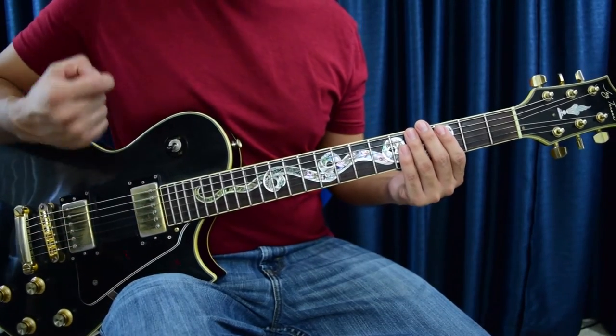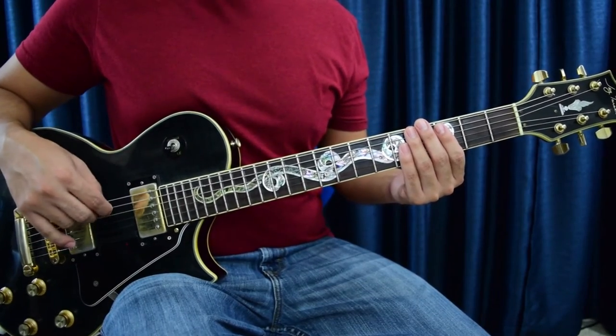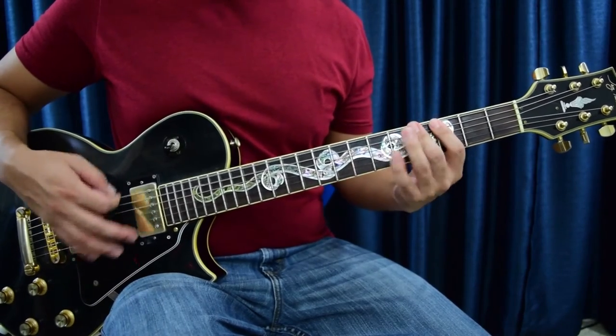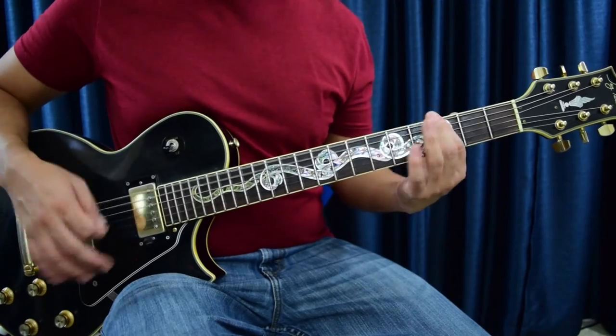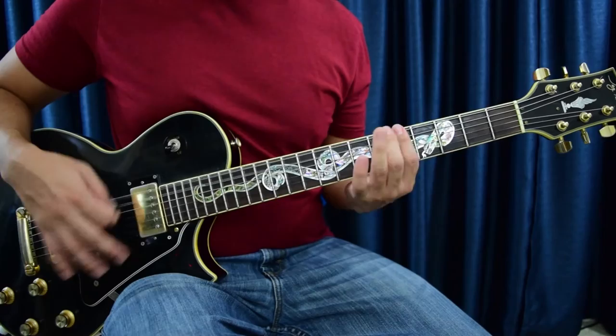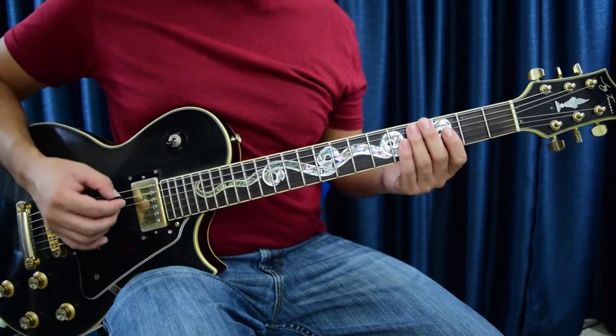I really like that riff — it's just heavy, man. All right, so let's pick it up to speed now. All right, here's the harder of the two riffs.